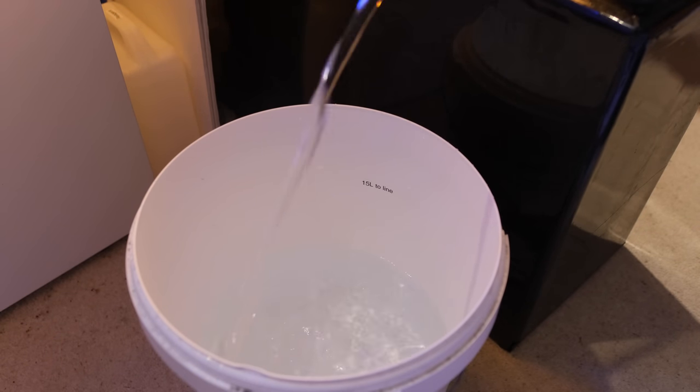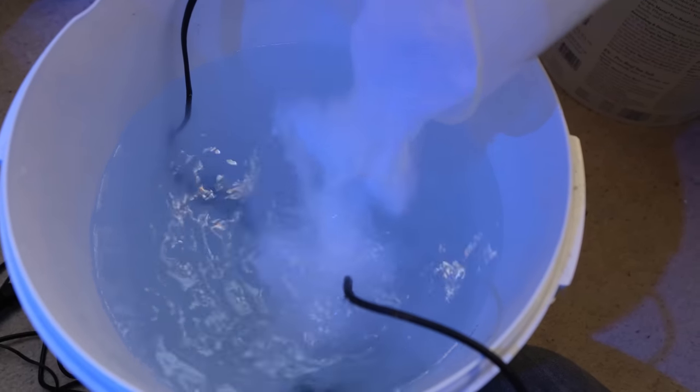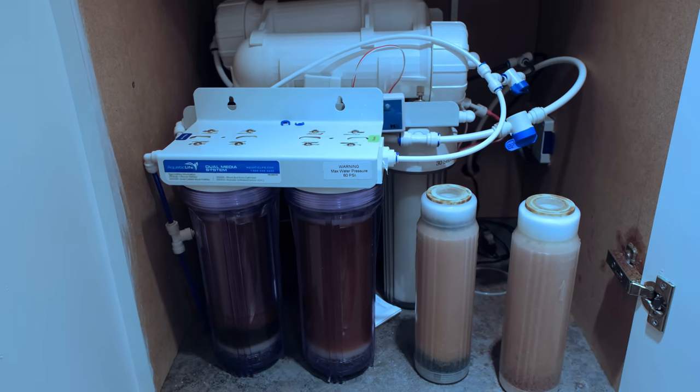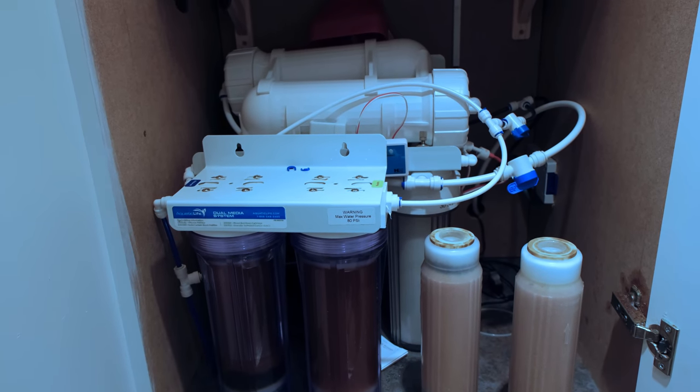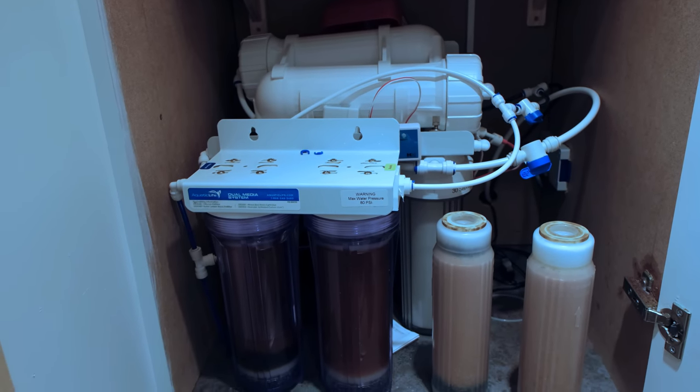First up is water. On both tanks I need fresh water to replace the water that evaporates throughout the day, as well as salt water for my weekly water changes. I filter all of the water I use myself using this massively over-the-top RODI filter, and because I'm not on a water meter the water itself is free. But I do have to replace the filters at various points. I spend £90 a year on filter cartridges and membranes and around £65 a year on DI resin, which gives a total of £155 a year or £12.92 a month.